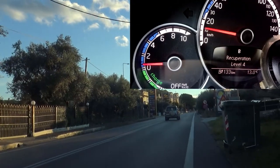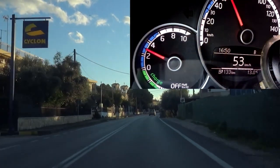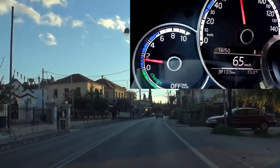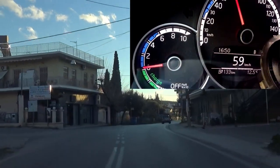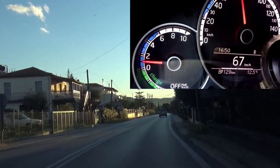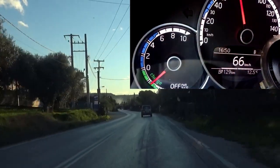Let's try now recuperation level 4. Let's get a little bit of speed. Recuperation level 4 is the maximum recuperation we can get from the car. If we press the brake, it's going to be even bigger. Now we are going quite fast — around 70 km per hour, about 50 miles. Let's regen now — you can see the needle is going even more.